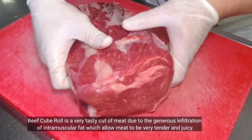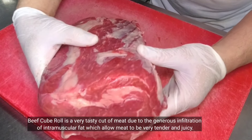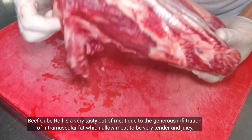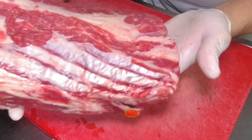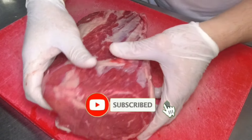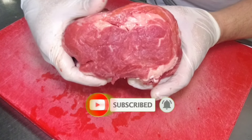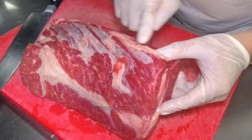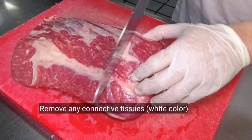So ito na yung ating cube roll. Ito ang napili kong baka na gagamitin, dahil ito isa sa pinakamalambot. Ito rin yung tinatawag na rib-eye steak — madalas gawing steak. Pwede rin kayong gumamit ng strip loin, tenderloin, or top side. Tingnan niyo — mayroon siyang layer of fats, kaya napakalambot niya at juicy.